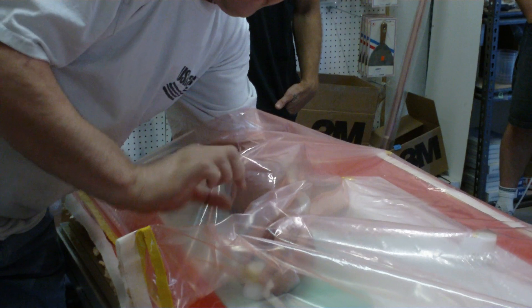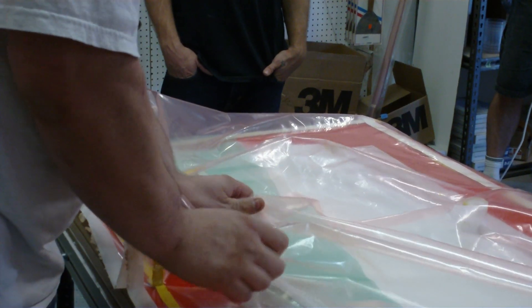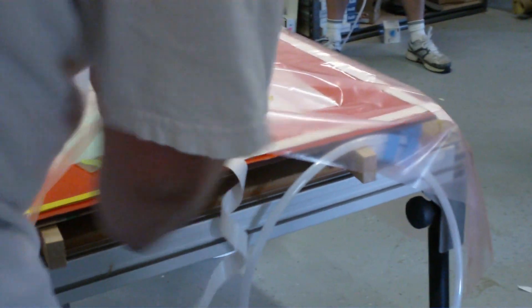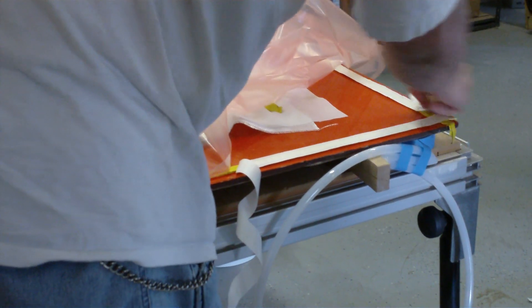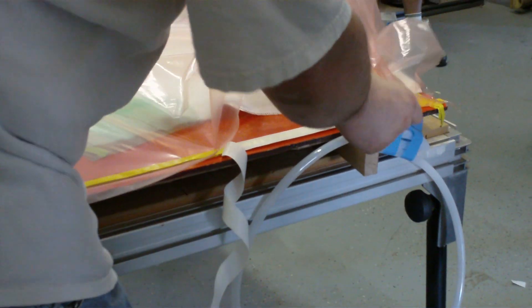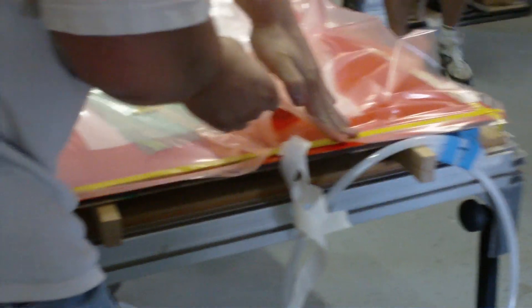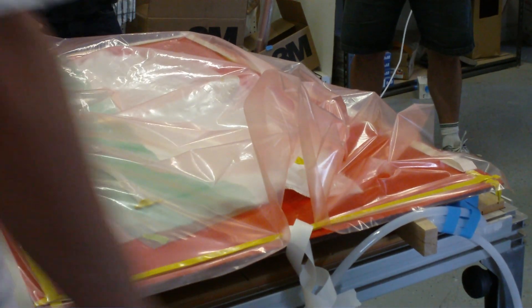Definitely want to avoid any kind of wrinkles going along the tape in the stretch line. Wrinkles usually mean leaks. Leaks mean disaster, because they can mean bugs getting inside of your project — last thing you want.